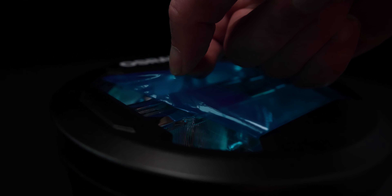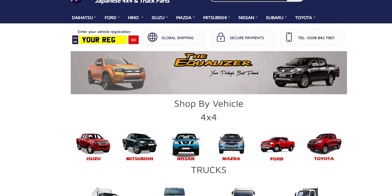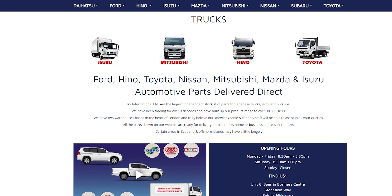Housed in an aluminium case with polycarbonate lenses covering 12 high performance long life LEDs. Available from the KS International website where you can find further product details, which will be linked in the description.